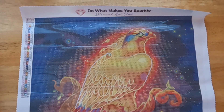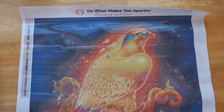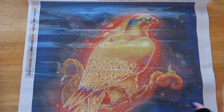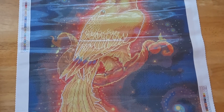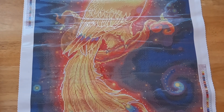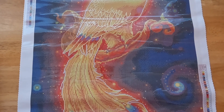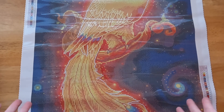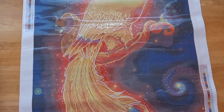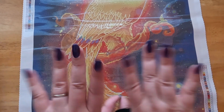I think someone has already started working on this and finished it, so if you want to look on Instagram I'm sure you can find a couple of people who have done this. Raven Phelan's artwork is really beautiful and I love it. I hope you guys liked this video and if you did, please give it a thumbs up and subscribe if you want. Otherwise, I hope you guys have a wonderful day and I'll see you guys in the next video. Bye!